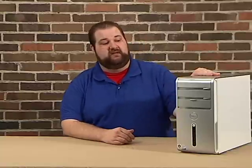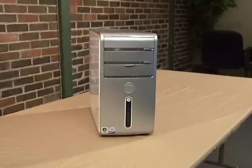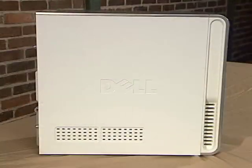The system we'll be using today in our demonstration is a Dell Inspiron 530. It's a very common setup, very similar to what you would see in most off-the-shelf systems today. There are three key things to check that will be specific to your computer and will determine what you'll need to make this upgrade.